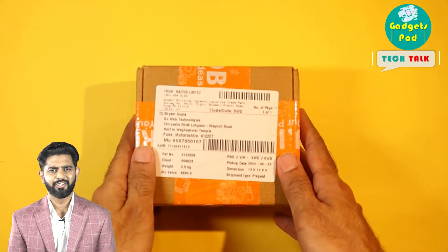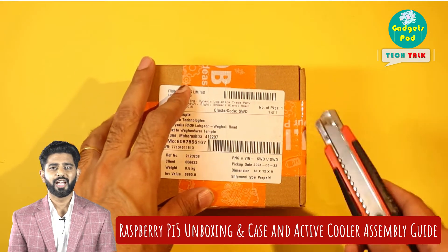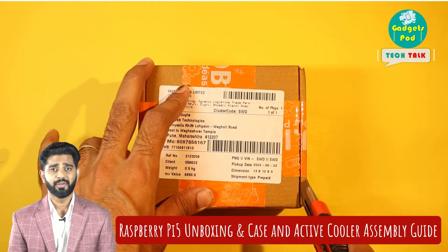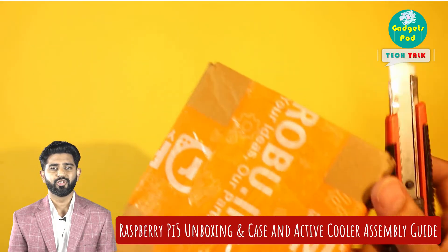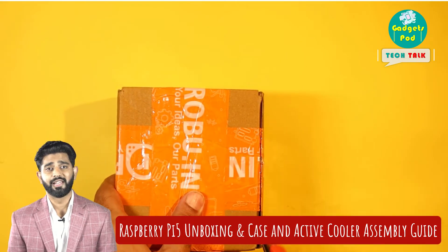Hey everyone, welcome back to Gadgets Pod. Today we're diving into the world of the new Raspberry Pi 5. In this box we have the Raspberry Pi 5 itself, the official Raspberry Pi 5 case, and the active cooler.